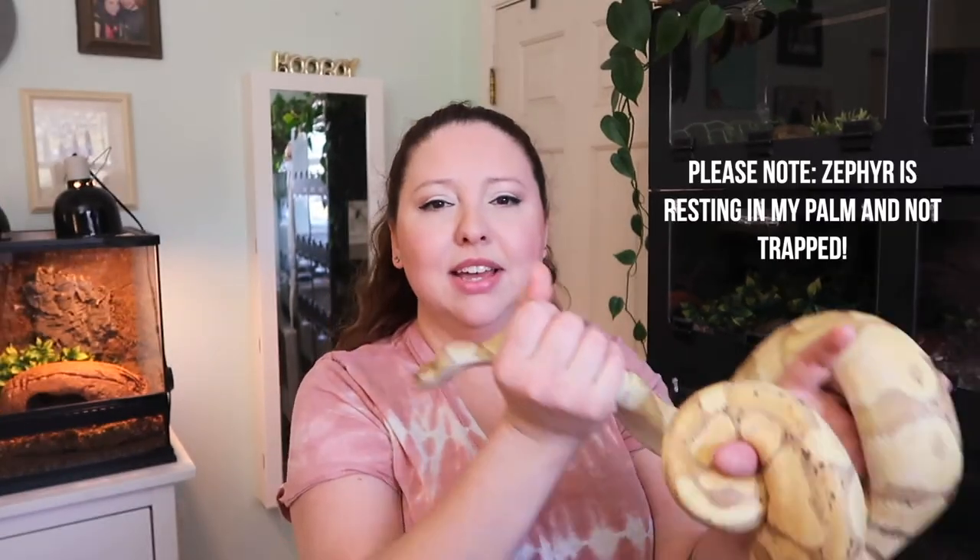An important thing to note is that I am not gripping him. I'm not forcing him into any position. There may be cases as a snake owner where you'll have to hold your snake more firmly — maybe administering medication or taking your snake to the vet — and a firmer grip is fine then. But you never want to be squeezing your snake, as this causes a lot of stress. You also don't want to hold them in place. Allow a gentle grip so your snake has control of what they're doing, which makes the snake feel more confident and calm.